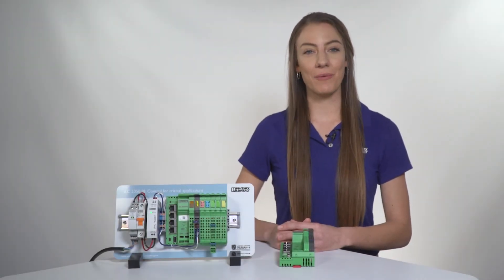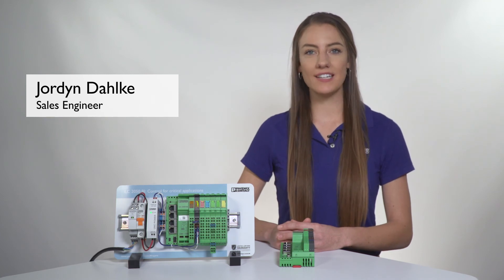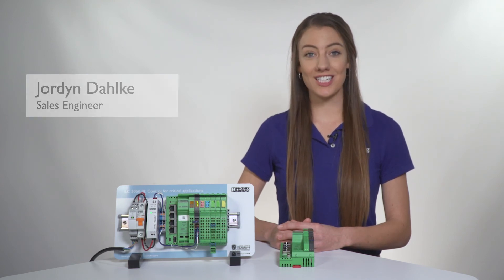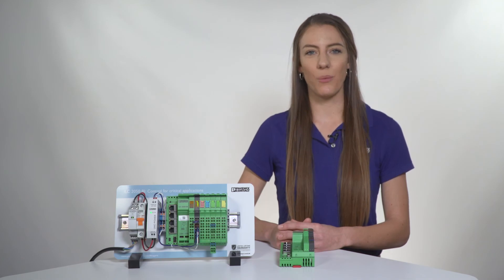Have you ever needed to use the Niagara framework in critical applications where having more robust hardware is important? Have you ever needed to keep the size of your cabinet at a minimum? Have you ever wanted a lifetime warranty on your controller? Do you find yourself asking a lot of questions, wanting a lot of things?